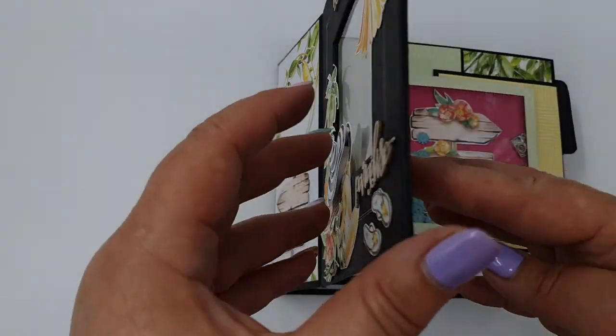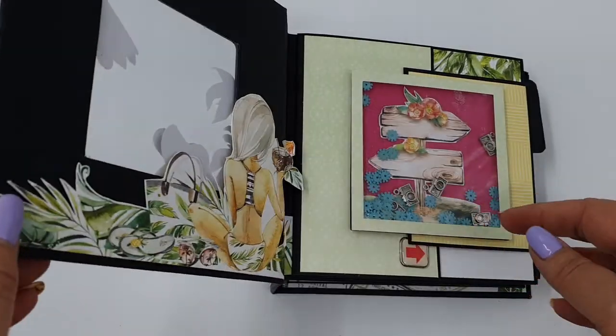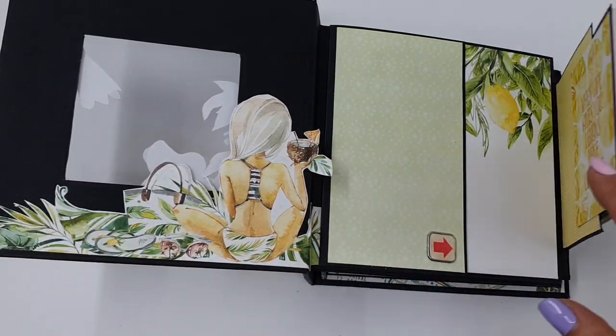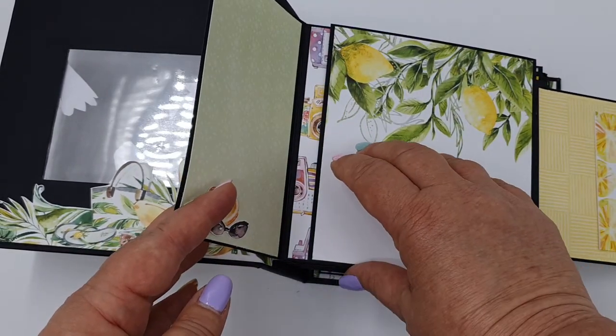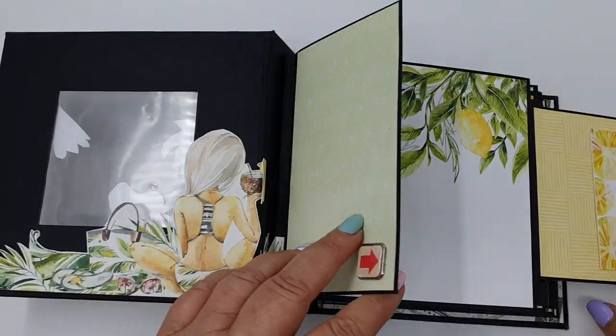If you have a look, I've got a little acetate window and inside a cute little shaker box, and quite a few places where I can put photos.